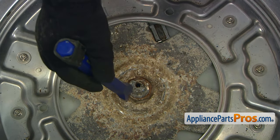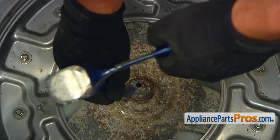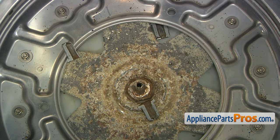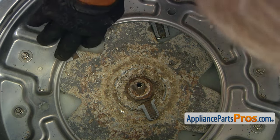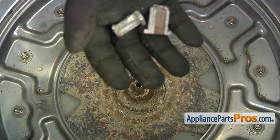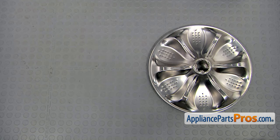That's after about two hours of effort. We have now removed the insert, which technically is supposed to come out together with the pulsator assembly. This is the old pulsator assembly next to the new one. If you don't have this part, you can get it from AppliancePartsPros.com.